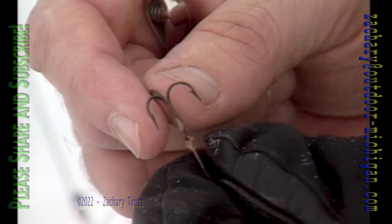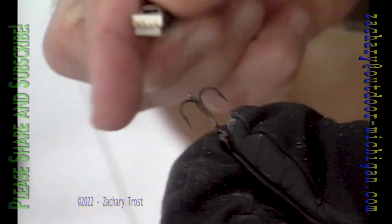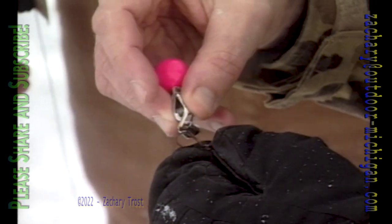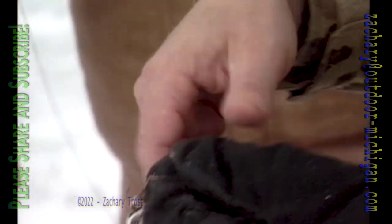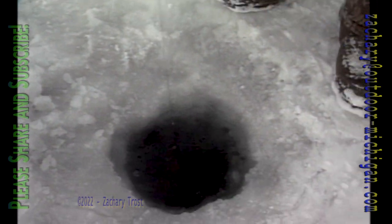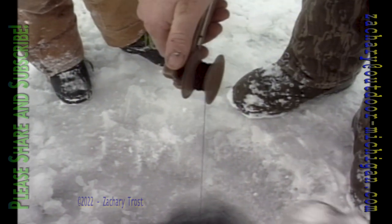This is the size of hook we're going to use for setting in the tip-up for pike fishing, putting a minnow on. But first of all, we have to find how deep it is. You think it's how deep, Craig? I'd say about 20 feet probably. So we'll clip the depth finder onto here — that's just like an alligator clip — and drop it down into the hole. That's freezing up already.